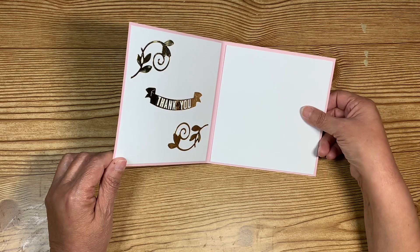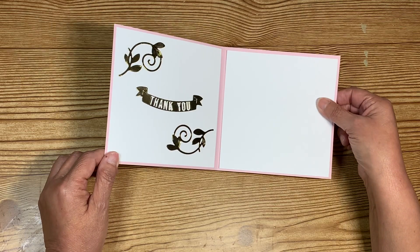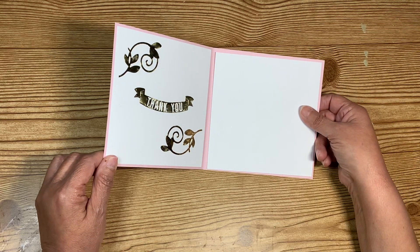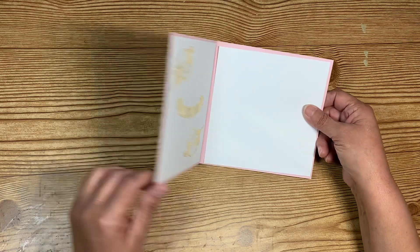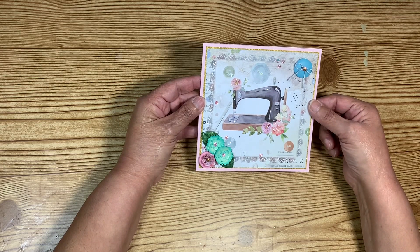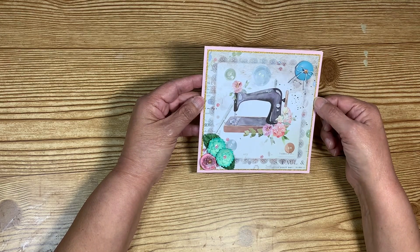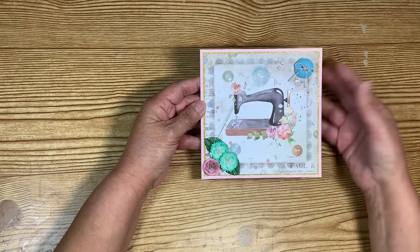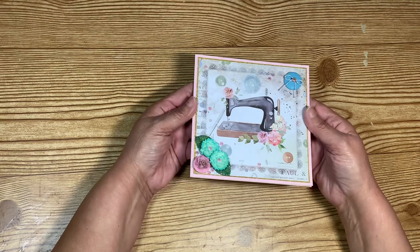I'm debating whether I should just write the note separately and let her do what she wants with the card — you know how we do it, we recycle, reuse, and alter things we get. But I'm thinking I really want to write in it, because this is my favorite six-by-six paper. I love this little sewing machine — it takes me back in time to when my grandmother was with us. I truly want to use the card for my message.